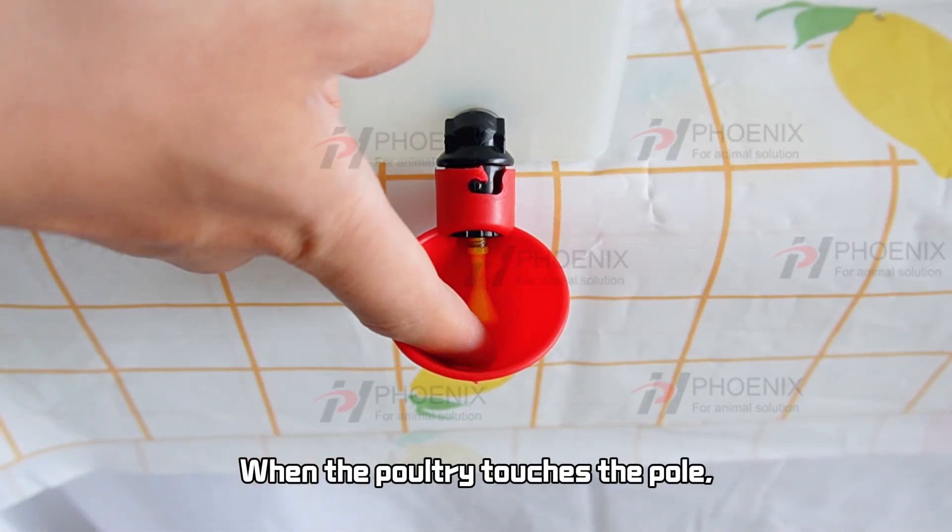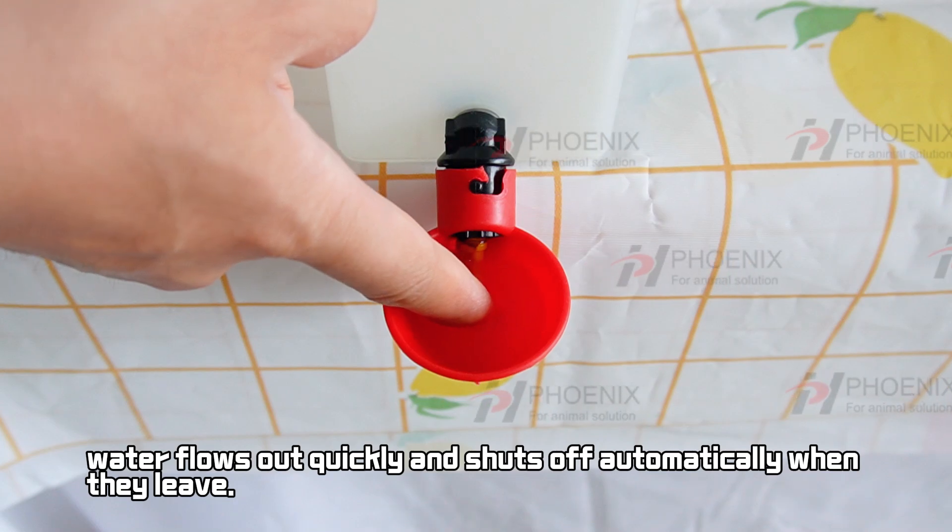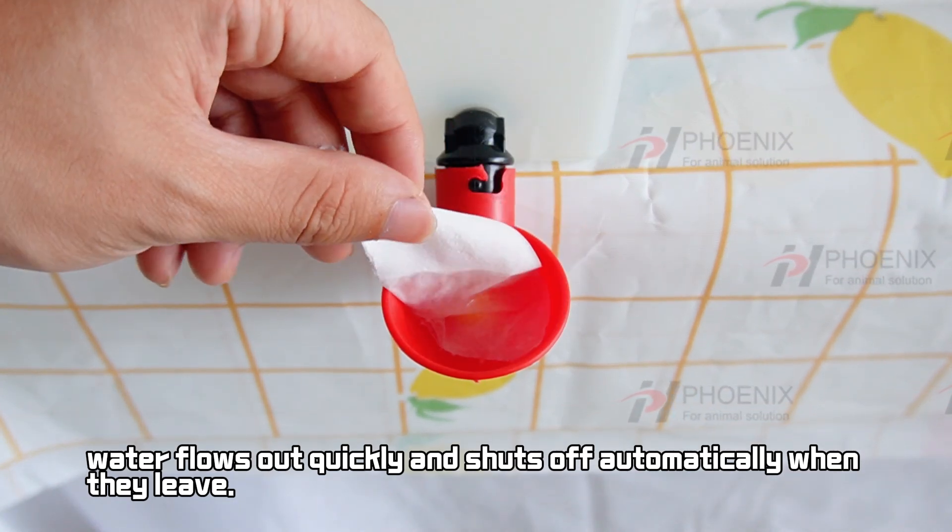When the poultry touches the pool, water flows out quickly and shuts off automatically when they leave.